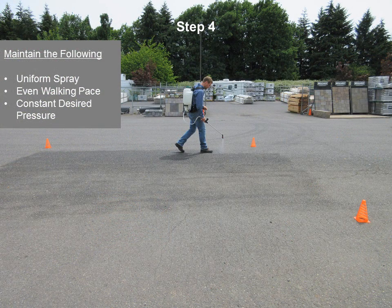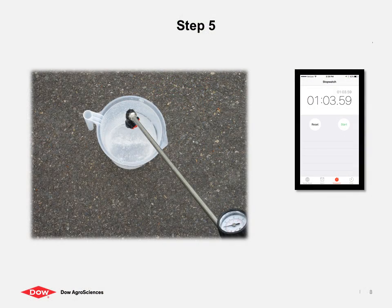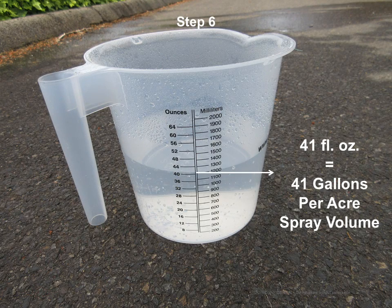Spray the entire application area while timing how long it takes to uniformly cover the trial area. Next, spray into a measurement container for the same amount of time used to cover the trial area. Finally, read how many fluid ounces were collected in the container. This is the gallons per acre, or GPA, of spray volume, which you use to calculate the amount of product to add to your spray tank.